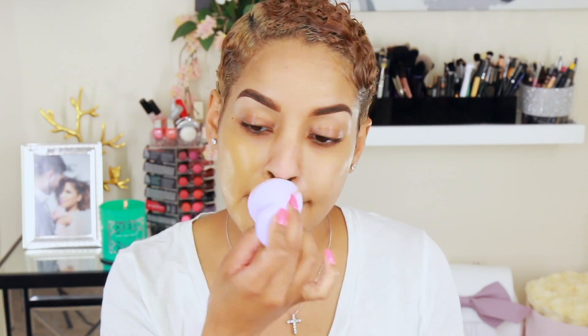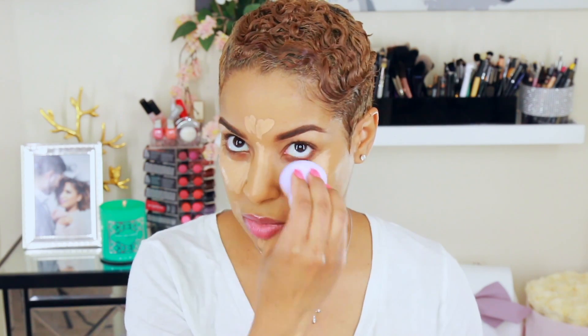Now I'm going to go in with my foundation — I'm using L'Oreal True Match in W7. Then I'm going in with my concealer, which is by Tarte — this is the Shape Tape. This sponge has a nice flat edge to it, which I'll use for my concealer. I like to blend those together by taking the foundation end and blending where my concealer and foundation meet so that there are no lines, because that can really mess everything up.